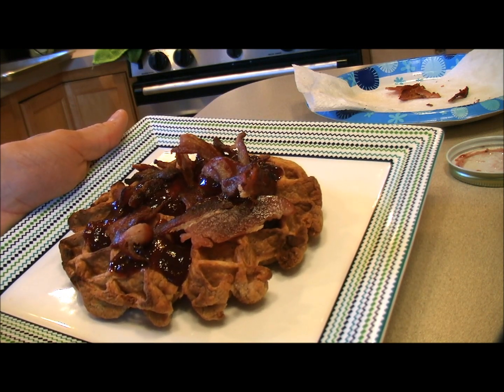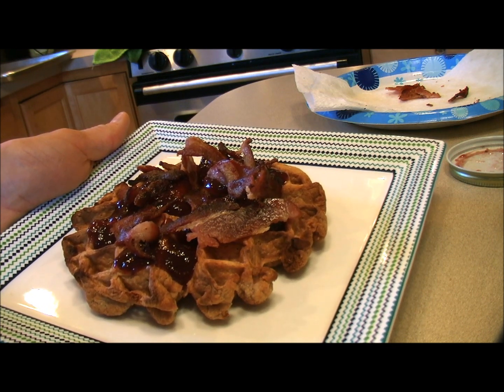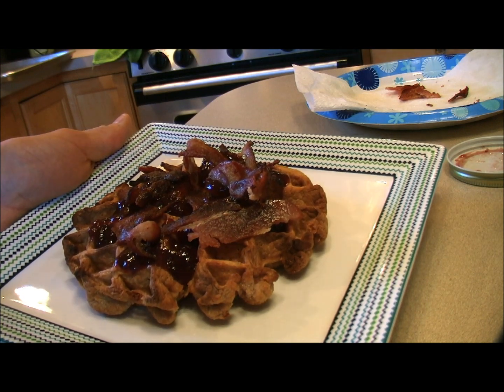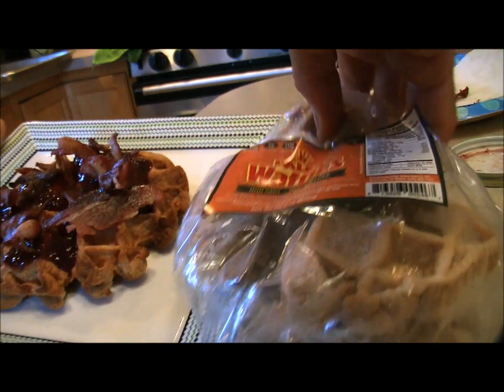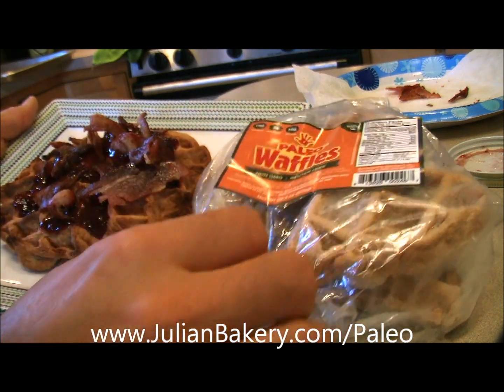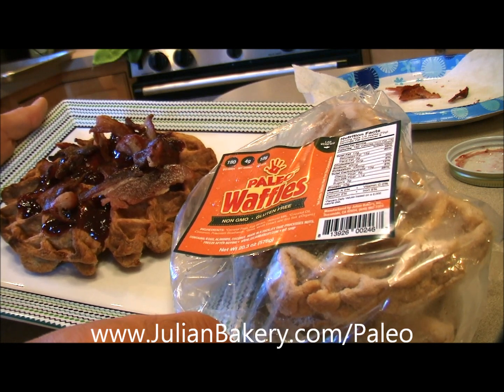And it's kept low carb, high protein, high fiber to keep you fuller longer. And grain-free, gluten-free, GMO-free, soy-free thanks to the wonderful paleo waffles from Julian Bakery. So check them out online or in their La Jolla or Oceanside locations in California. Have a great day. This is Dan from Primal for Life.